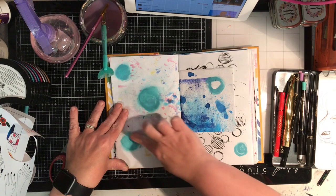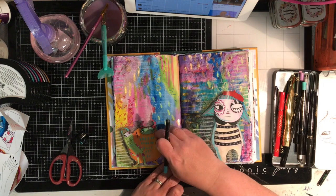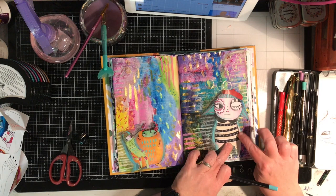So instead of wasting it, I went to another page in my journal and rubbed it in to make circles. Now I know that's going to dry waterproof, so I can do a resist over the top — I can do a whole heap of watercolour over the top and that blue will stand out and not bead over it.